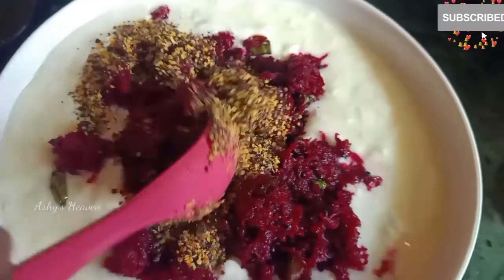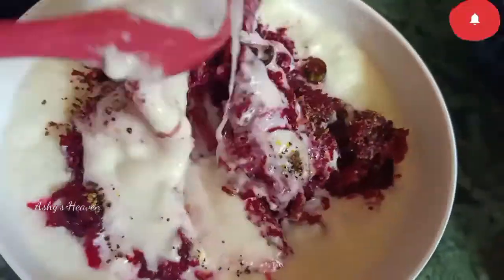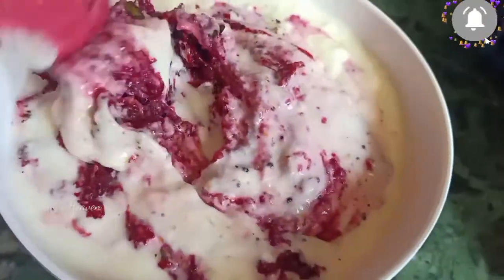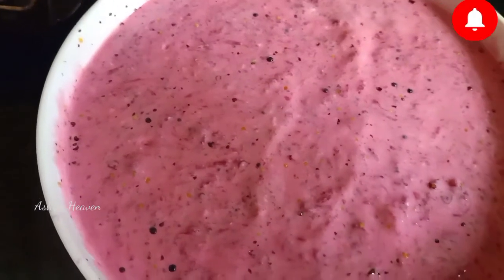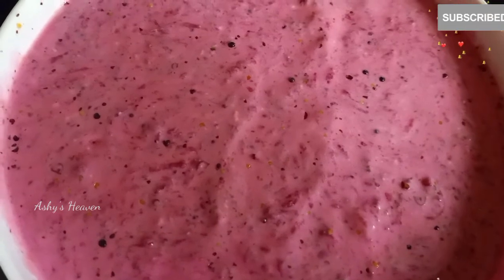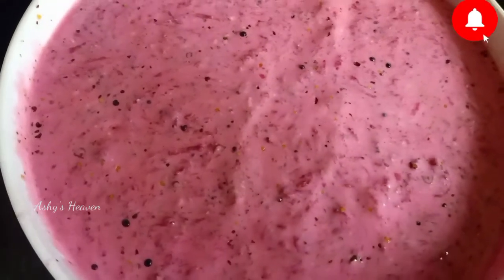Mix it well until everything is completely combined. See the magic — the color has changed to that beautiful baby pink shade! The additional flavor comes from the mustard powder. You can add one to two spoons of mustard powder according to your taste, and adjust salt as needed.